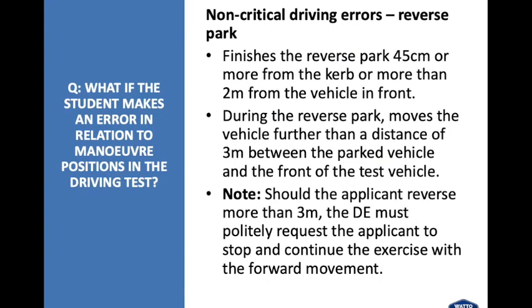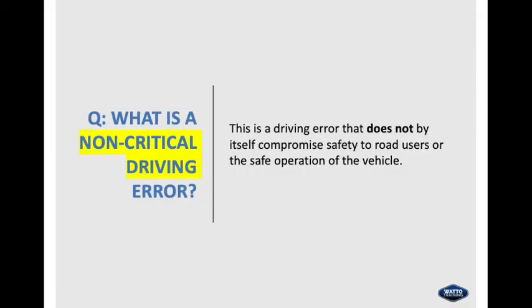What if the student makes an error in relation to manoeuvre positions in the driving test? Non-critical errors for reverse park: the student finishes the reverse park 45 centimetres or more from the kerb or more than two metres from the front of the vehicle in front; or during the reverse park moves the vehicle further than three metres behind the parked vehicle. Should the applicant reverse more than three metres, the driving examiner must politely request the applicant to stop and continue the exercise with forward movement. A non-critical driving error does not by itself compromise safety to road users or the safe operation of the vehicle.